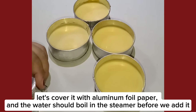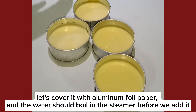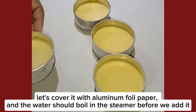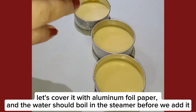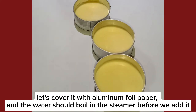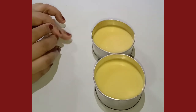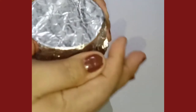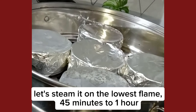Let's cover it with aluminum foil paper, and the water should boil in the steamer before we add it. Let's steam it on the lowest flame, 45 minutes to 1 hour.